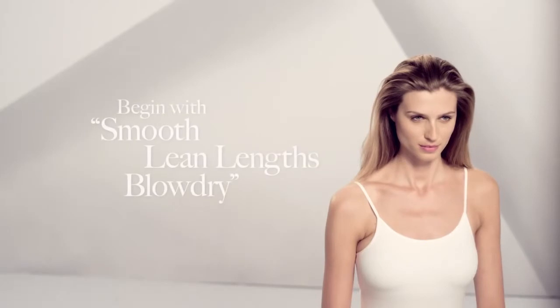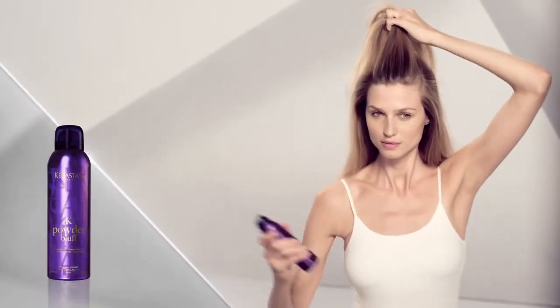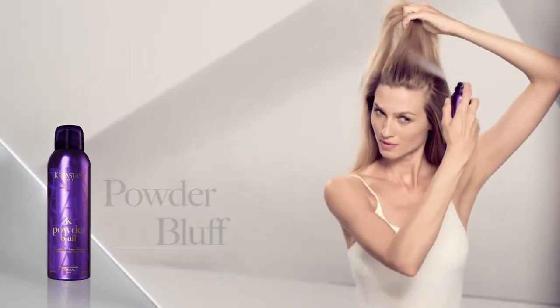Sculpted waves give you that Hollywood glam with standout softness and shine. Begin with a smooth, clean lengths blow-dry. On the top of your head, elevate your hair and apply powder bluff to refresh and add volume.